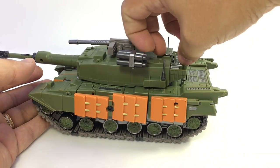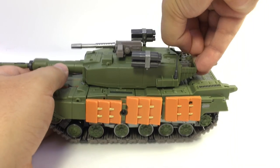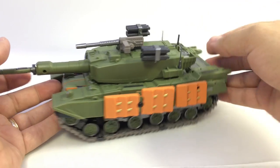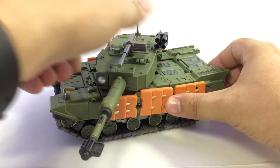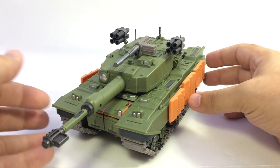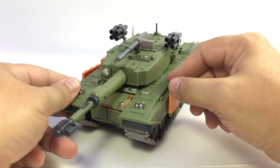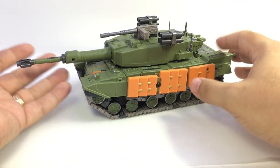This little piece can flip up and down, and flip back up for transformation. You can hear the click as the turret rotates on the tank. You've got the machine gun up here and a couple of rocket launchers on the side, all of which come off.